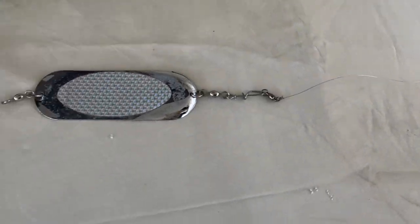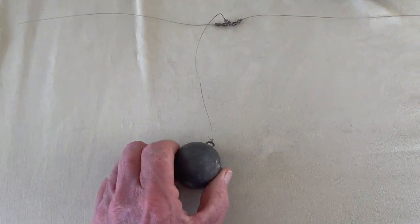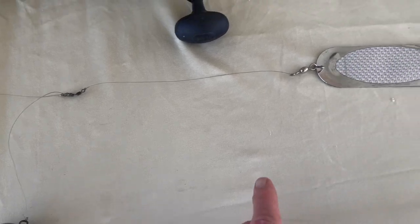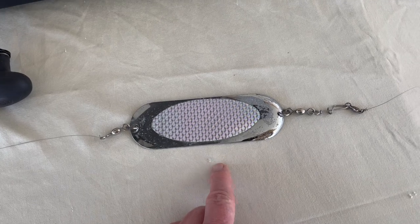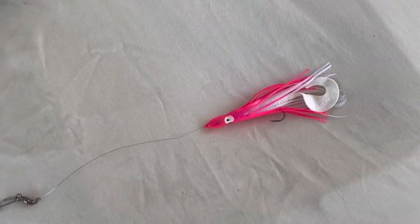The idea is to bounce this weight on the bottom while you slowly troll. That kind of gets the halibut's attention. He or she comes along and sees this chrome dodger, then spots the lure trailing behind and grabs it.